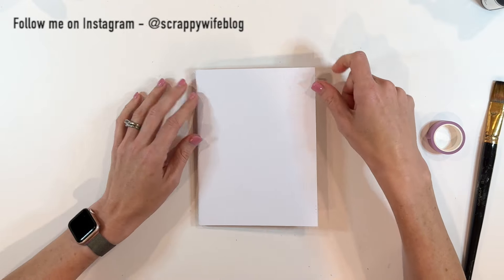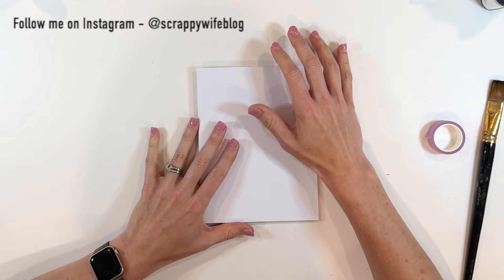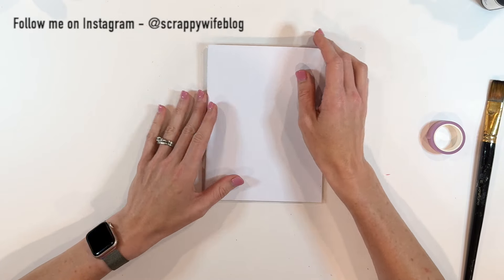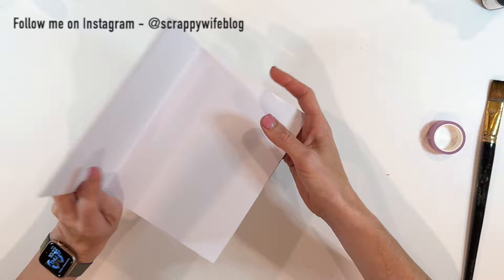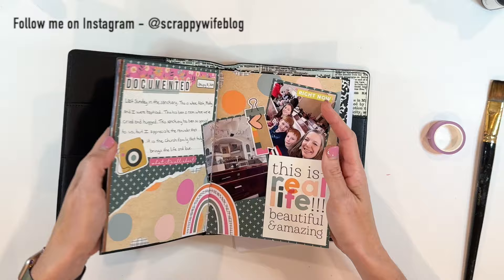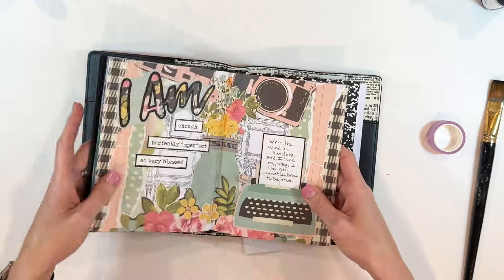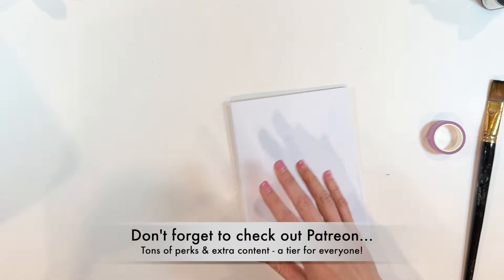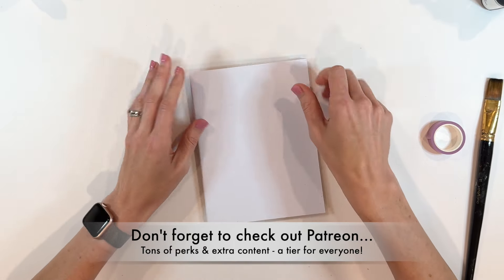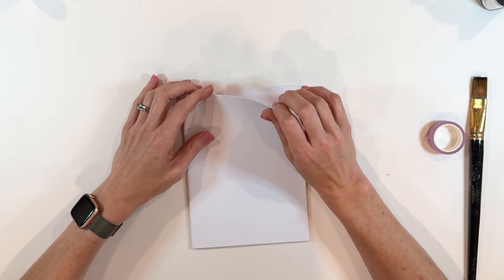Sometimes a white page can be ridiculously intimidating — way more intimidating than it probably should be, but it is. So we're going to conquer our white page fear by creating some simple backgrounds for our art journaling. This is my 49 in Market memory journal. I've been using these as art journals this year and have very much been enjoying mixing and matching photos and quotes and fun things like that. I started a brand new one that is all white because we're going to do a theme, and I'm just inspired to put paint on page and build from it later.